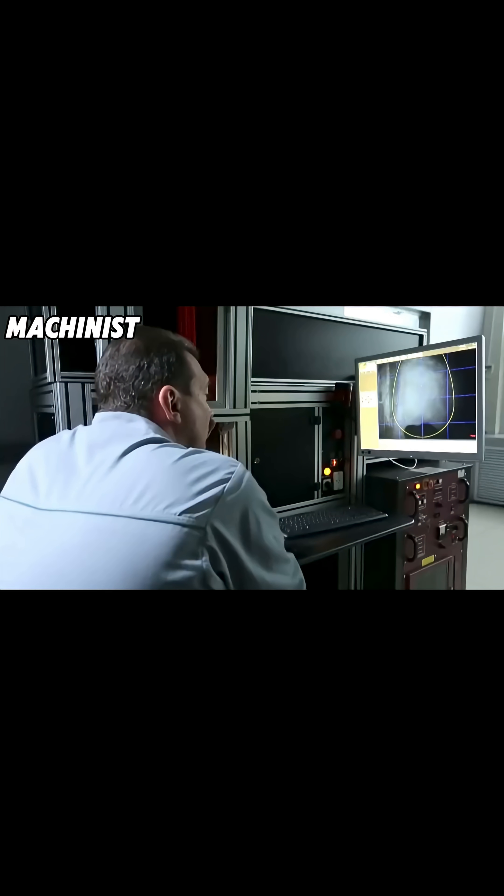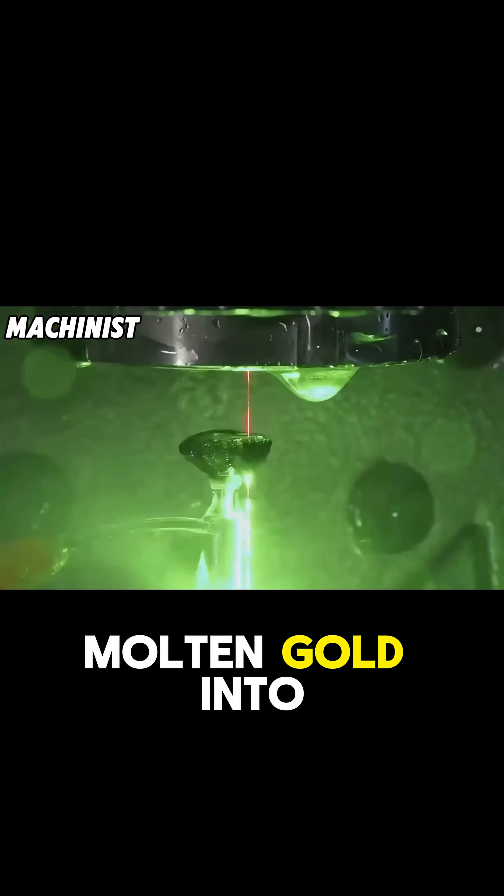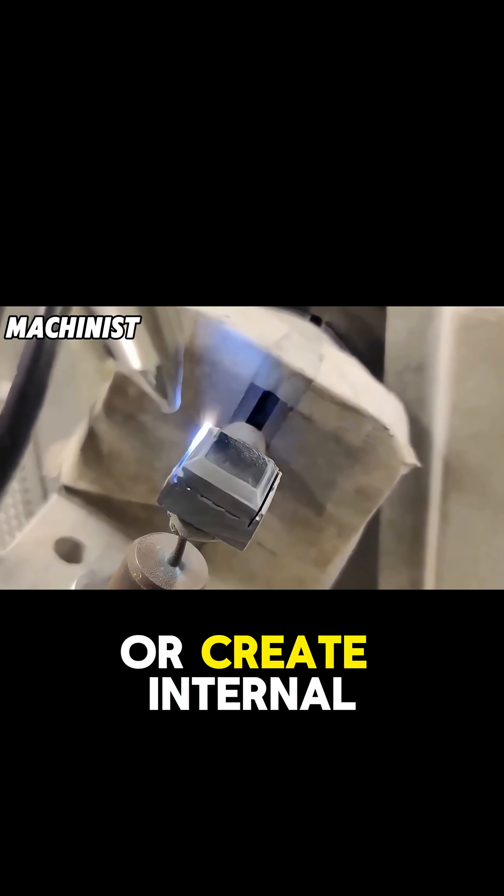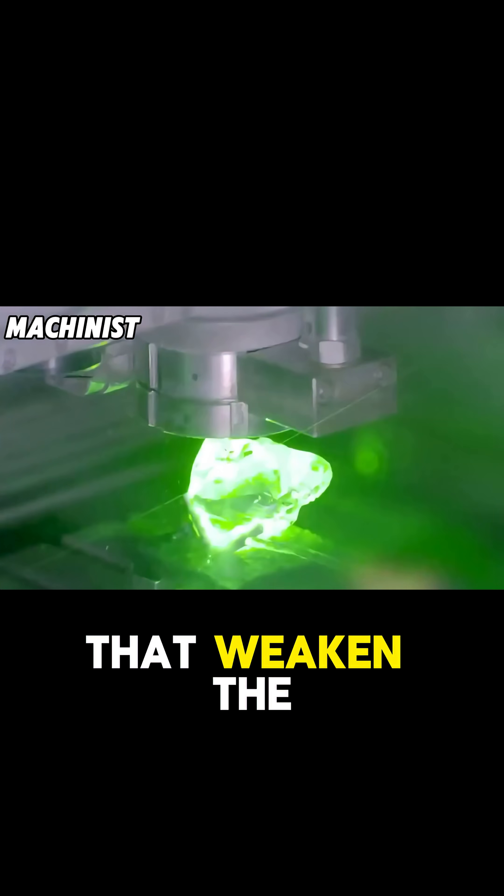Why? Because if you pour 2,000 degree molten gold into a cold mold, the rapid temperature change can cause the gold to crack or create internal stresses that weaken the bar.